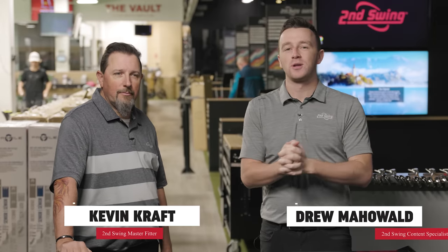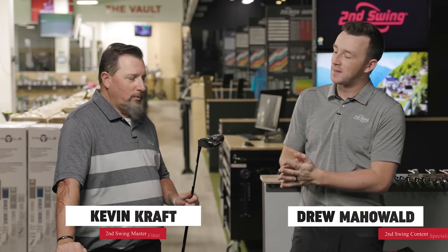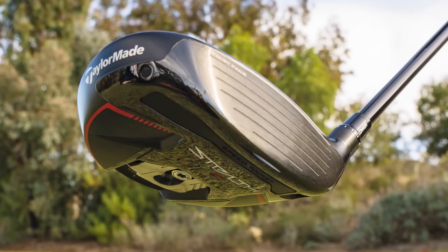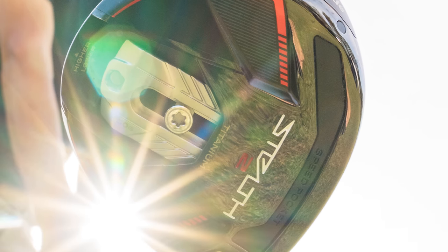Hey golfers, I'm Drew Mahold from Second Swing Golf, joined by Kevin Kraft, master club fitter at Second Swing. Today in the studio we've got the new TaylorMade Stealth 2 Plus Fairway Wood. Excited about this one. All you have to do is turn around and look at the sole of the club and that curiosity starts to build a little bit just by looking at it.